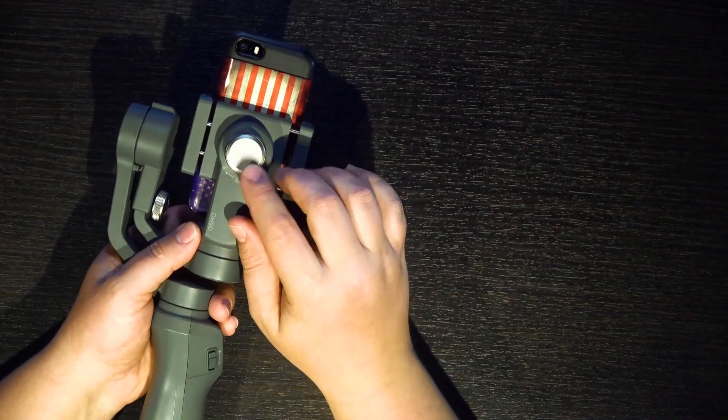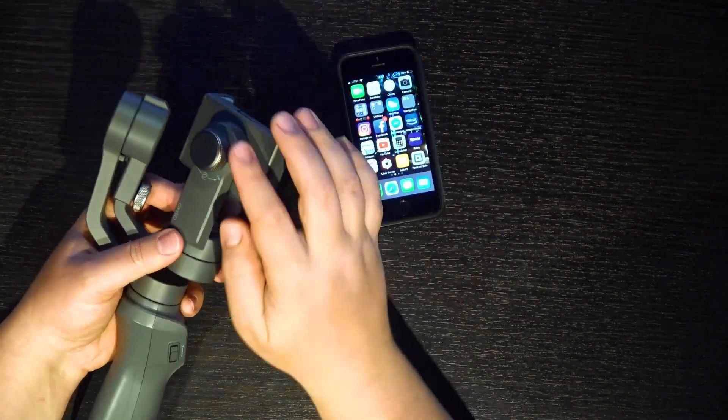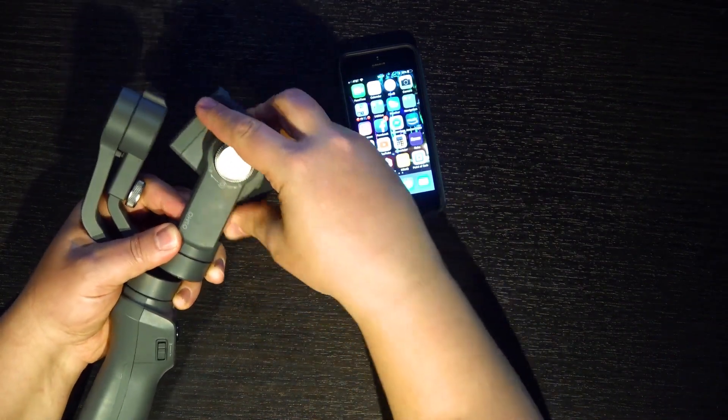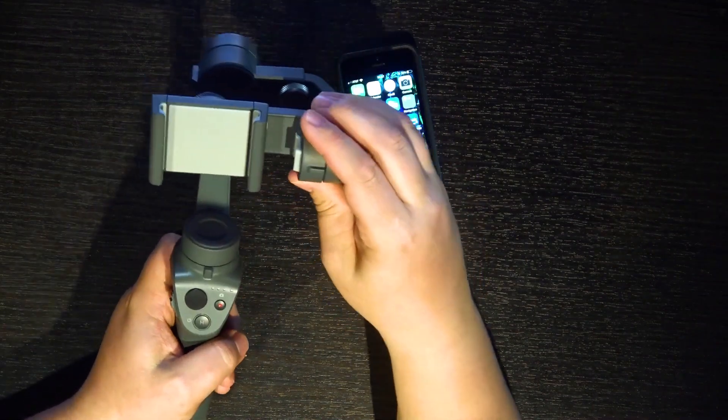One mode I want to show you is the vertical mode, which allows you to turn your phone into the vertical position. Basically you do the same calibrations to make it sit the same way — you loosen the arm, turn it sideways, tighten it back down, and when the gimbal turns on, it's in the vertical position. I personally don't shoot much in vertical because I like to mix my videos with more traditional footage from my Canon EOS M50, and changing orientations gets kind of messy.